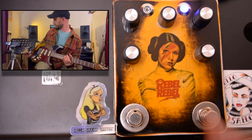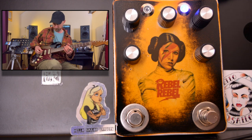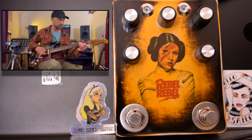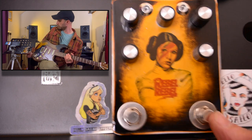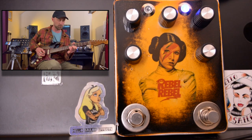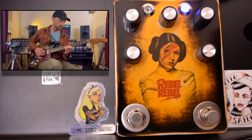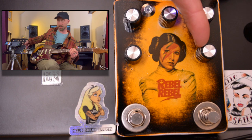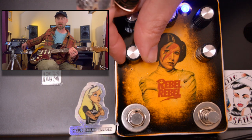Let's have a look at the Rangemaster side of things. Quick reminder of what the amp is like by itself. So the controls are boost and then a pre-gain, which is quite interesting. My favourites are more cranked, but let's get that boost up.